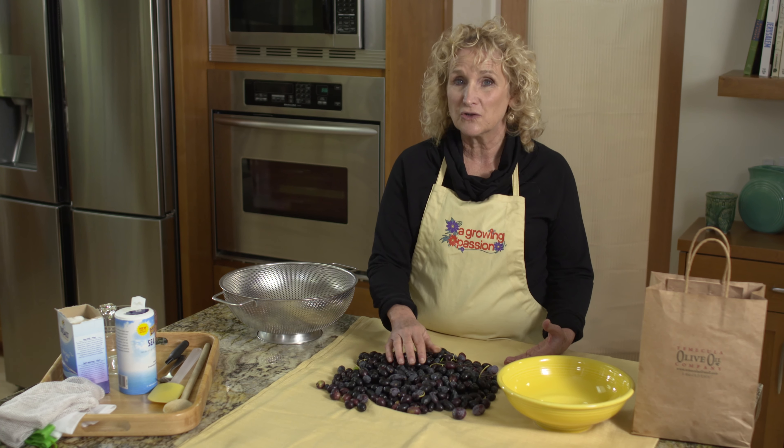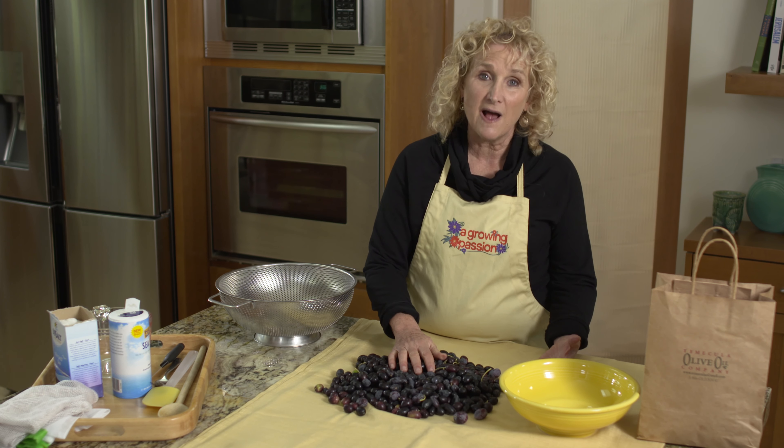Today, I'm going to show you how to salt-cure black olives. This is what you would buy in the store as Kalamata olives.